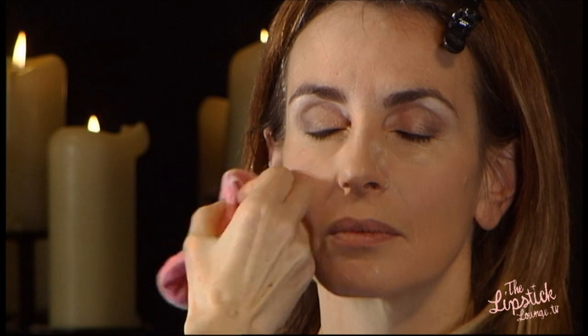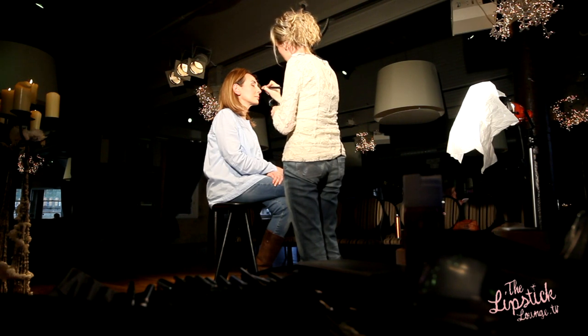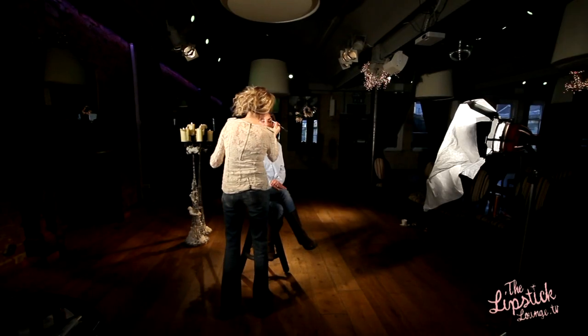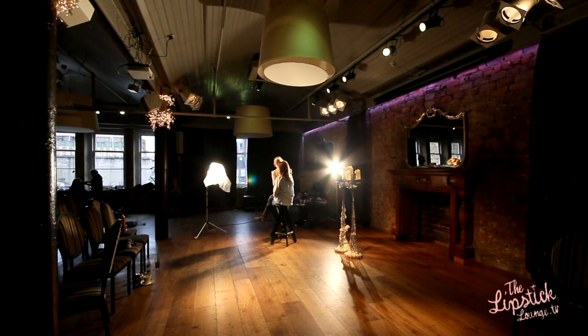So you just use little rolling movements and press it right into the skin. It takes away all the shine, keeps it matte, and makes it last. Then just use a brush to get off any excess, brushing down the face as that keeps any little downy hair going down the way. I'm now going to use a Bobbi Brown blusher, which is sand pink — a nice soft pink.